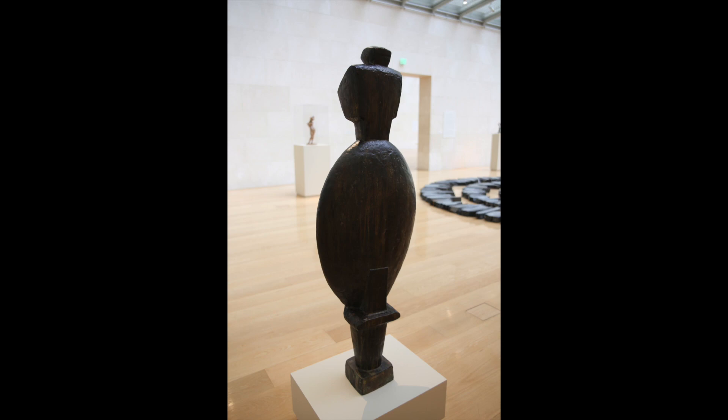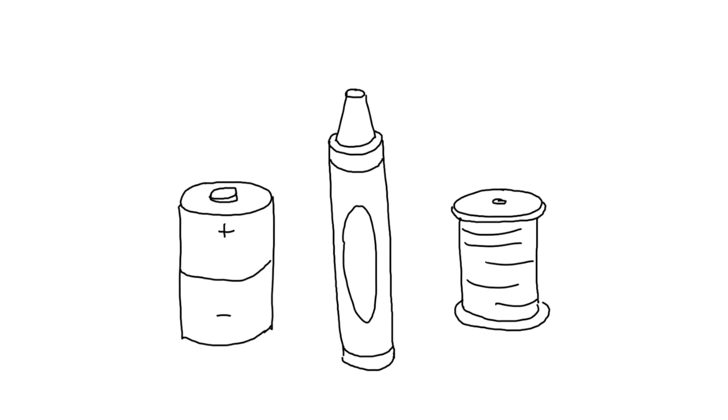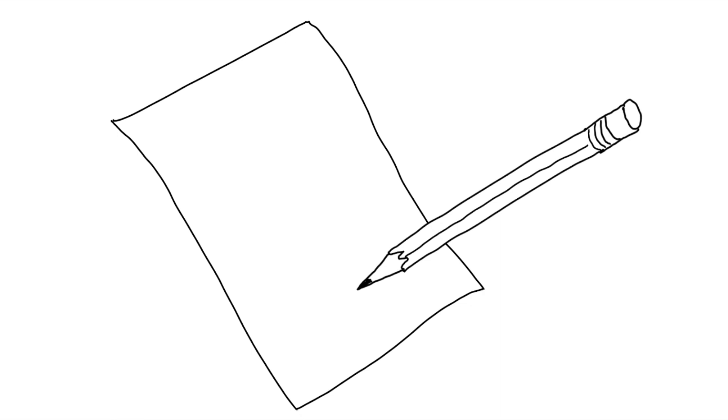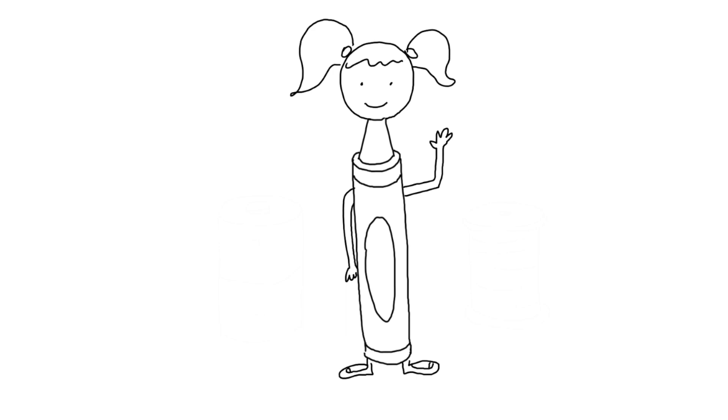Now here's something for you to try. As you put away the spoons you collected, look around your house for another common household object. Select an object that you think has some of the same qualities as you do personally. After you have chosen one object, think of how you would combine your body with that object. Grab a piece of paper and draw a self-portrait combining your shape with that object.